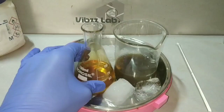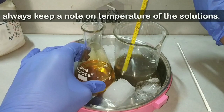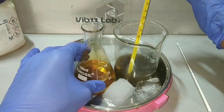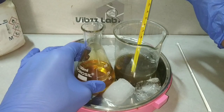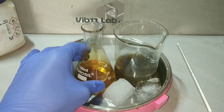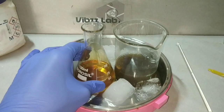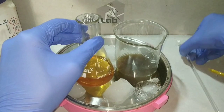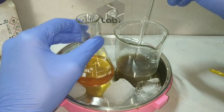After complete addition of the sodium nitrite, the solution has turned to an orange color. We keep it again in the ice bath for cooling, and we note the temperature of both the beta naphthol in sodium hydroxide and the benzene diazonium chloride. When the temperature has reached 0 to 5 degrees Celsius, we add the benzene diazonium chloride solution into the beta naphthol solution with constant stirring.